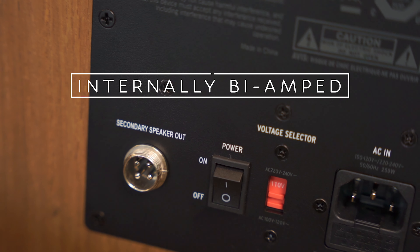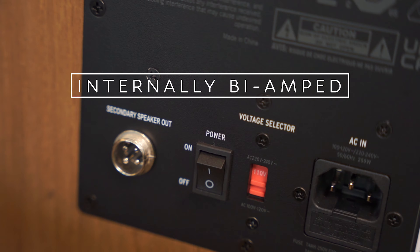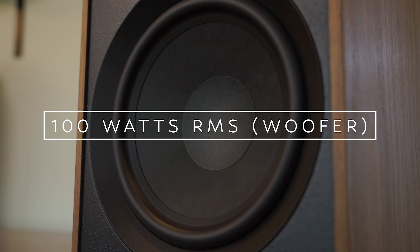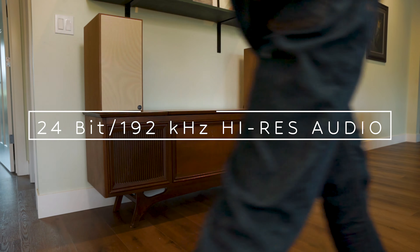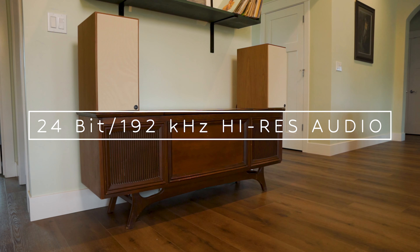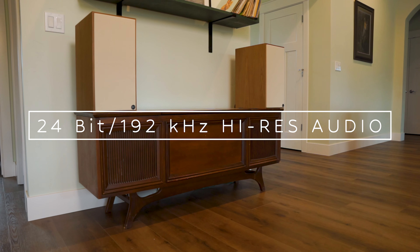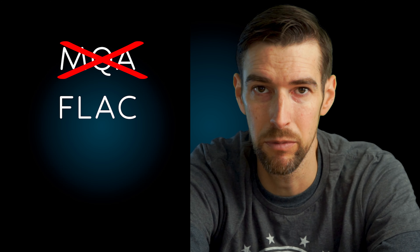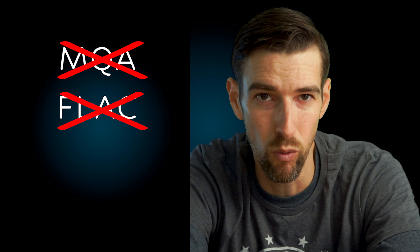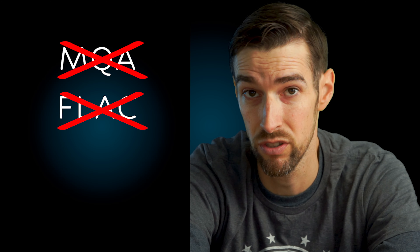The Nines are also internally bi-amped for great separation between high and low frequencies, with a power rating of 100 watts RMS for each woofer and 20 watts RMS for each tweeter. The internal DAC supports up to 24-bit 192 kilohertz high-res audio for you audiophiles out there. But the caveat is that it does not support MQA or FLAC, so if you want to listen to high-res music, be sure to switch the audio output from your source device to PCM. You've been warned.